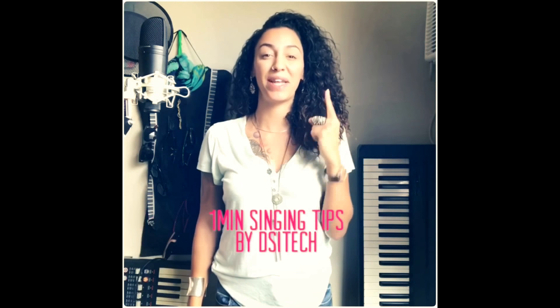Welcome to the second episode of 1-Minute Singing Tips by The Singing Technique. Today I want to talk about something constantly underestimated by most singers: posture. Not only is this important to clear your voice and make your vocal cords function at their best — your posture has an immediate effect on your audience. Having a good posture emanates emotional stability, which makes people feel drawn to you.